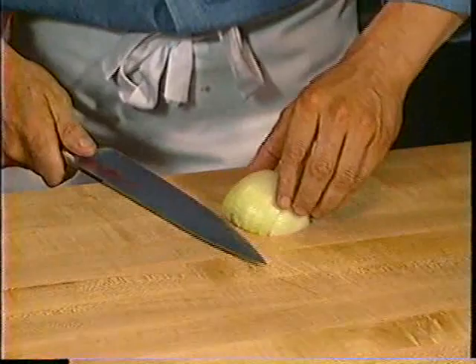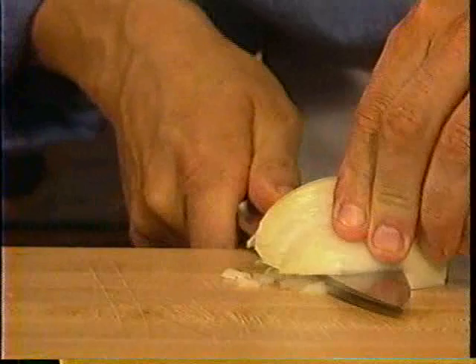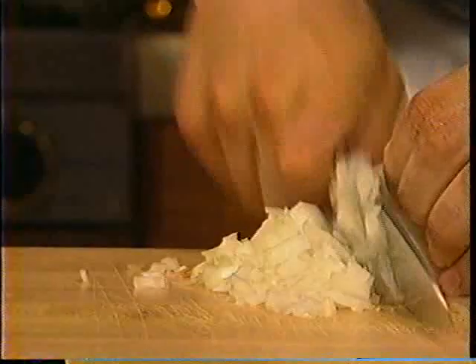Now what I'm going to do is come underneath. The distance that you retreat dictates the distance of the cut of the onion. I cut underneath and bring the onion towards me — because of the gap between the knife and the board, I want it to be flush. I want my cuts flat. Then I go over the top and come straight down using a rocking motion just like that. And there you have diced onion.